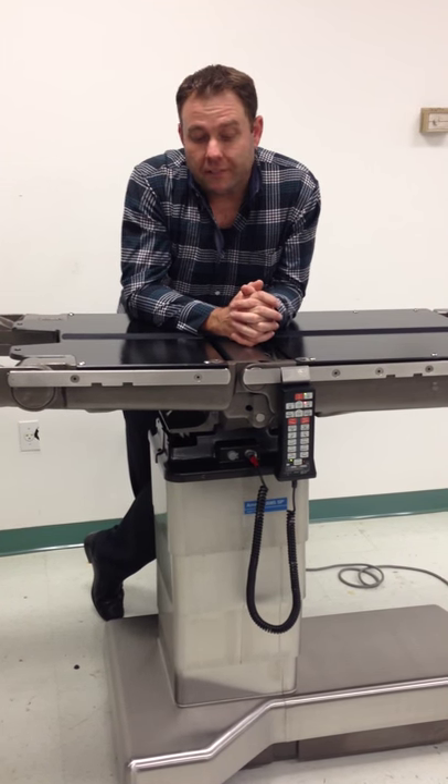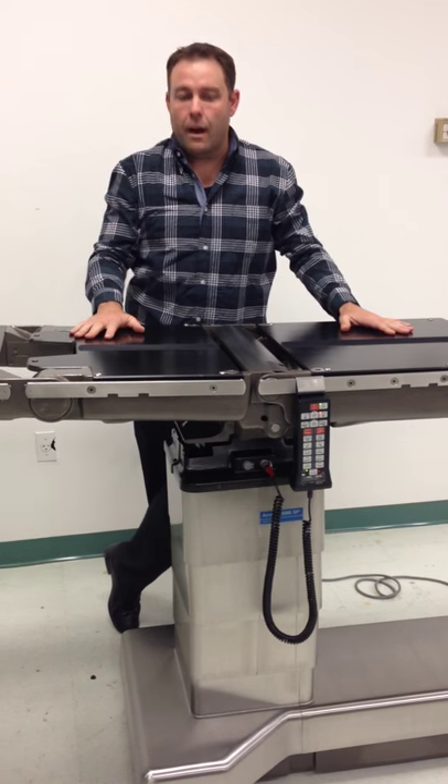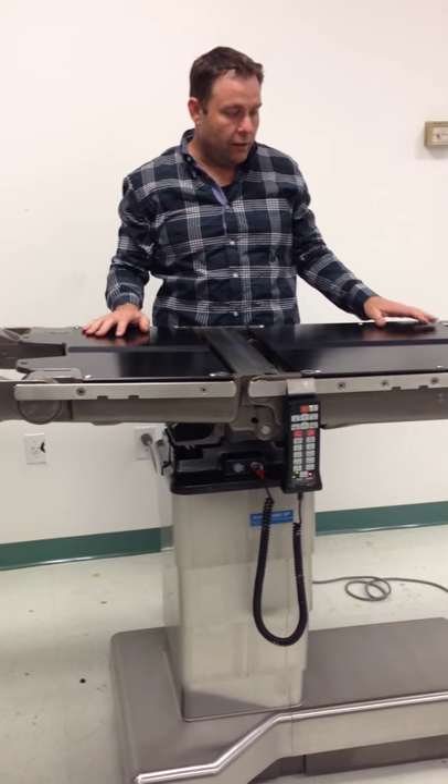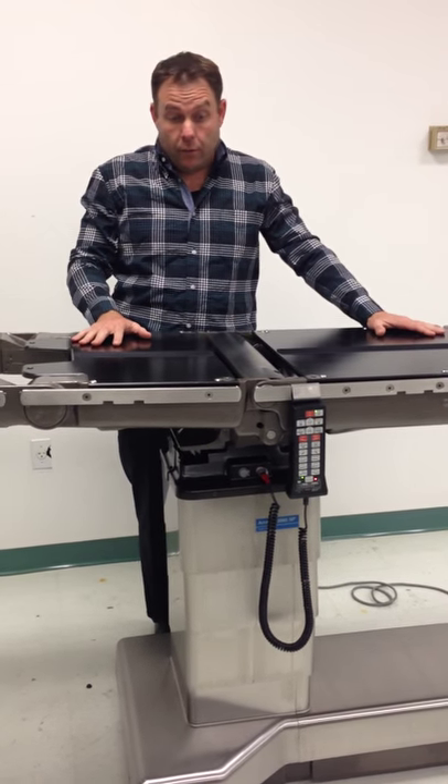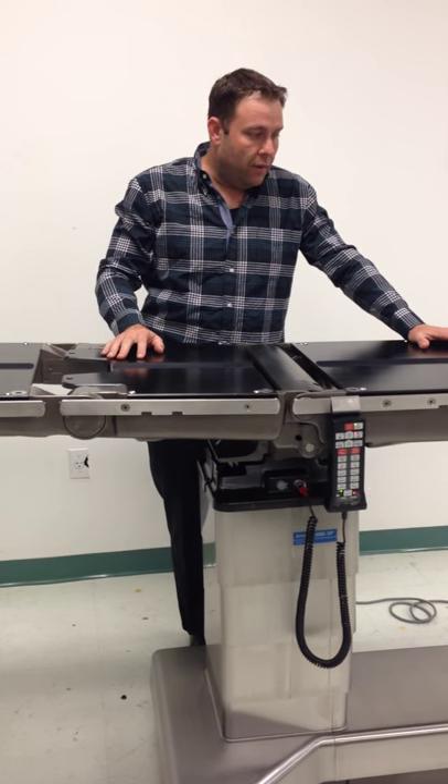Hi, I'm John Pritchard with Venture Medical and today we're going to be talking about the Steris AMSCO 3080 Series operating table. This is a multi-specialty surgery table. You can do most any procedure on it with the optional accessories or packages that you can get with it.